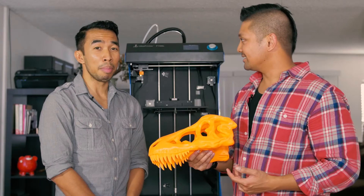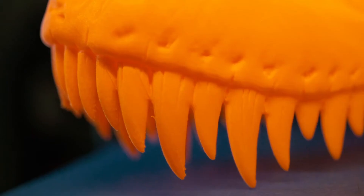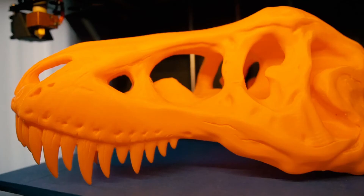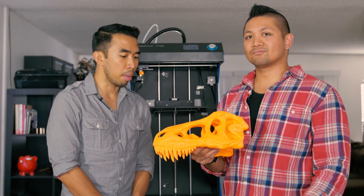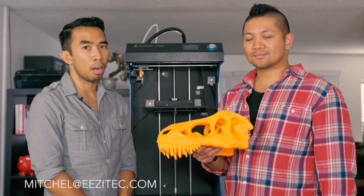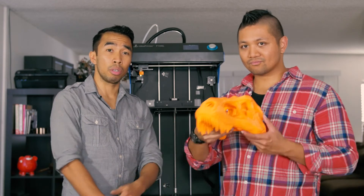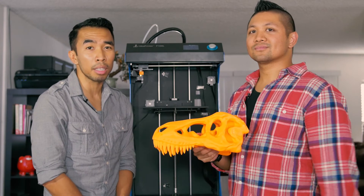Nasal passages look amazing. This was printed on the Idea printer F100L using the E-Sun 3mm PLA filament, which can be found on our website, EasyTech.com. If you have any more requests, email Mitchell at EasyTech.com and Ray at EasyTech.com. And Brian, this is coming to you soon — hope you're excited. We'll see you next time. Thanks for watching.